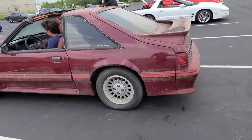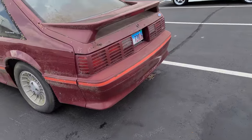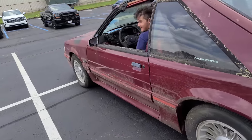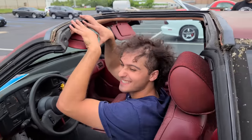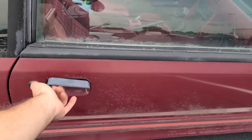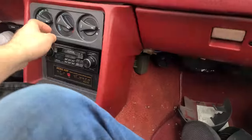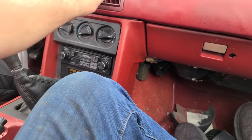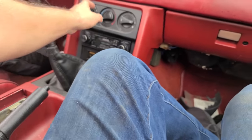Give it some love. It runs so good - this is awesome, man. Let's go for a ride. Let's do it. We could turn this off, but let's just see - does this have working air conditioning? I doubt it - it's warm and kind of nasty. Let's just turn that off.